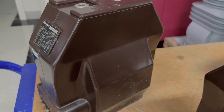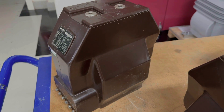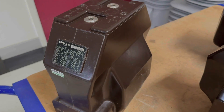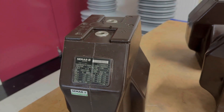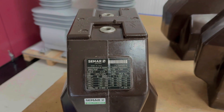This is a current transformer. It's designed to step down current from a high number of amps to a small proportional amount, usually from hundreds of amps down to one or five. This particular current transformer has two cores, therefore has two separate current transformers inside the resin block. It is designed to be used on a 22kV system.